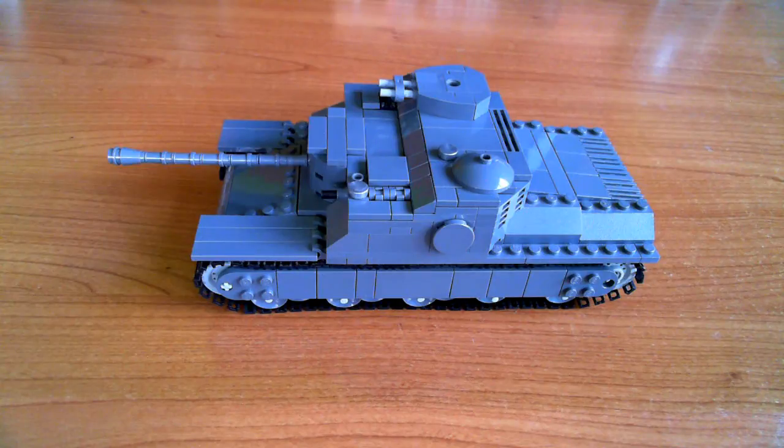Hello, today I'm going to be showing you my AT15A. This was a British assault tank designed during the end of 1943, and this came about because the British Army wanted an assault tank so that in attacking places like the Siegfried Line they would have something that was pretty much impervious to any German round available.